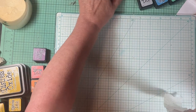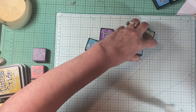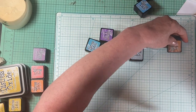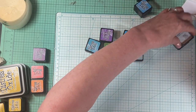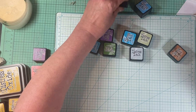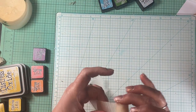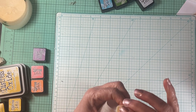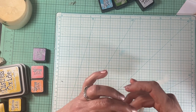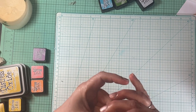I picked out some colors. You can either use alcohol ink or distress inks — I got a bunch of these little distress inks when Hobby Lobby had a sale. I have all these cool colors I haven't tried. A lot of them are just sitting around, so I thought I'd mess with those and see what I can do. We'll do a few together so you can see how they turn out.